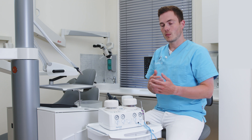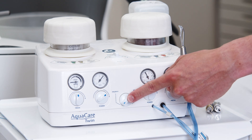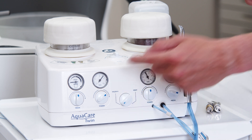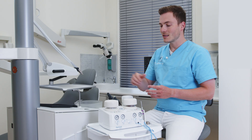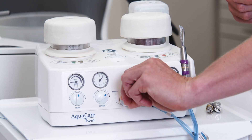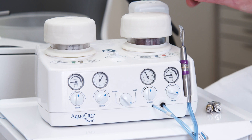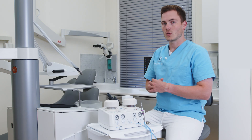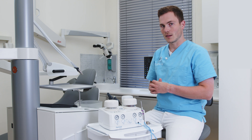If I would like to switch between both compartments, I can use the switch that is here in the middle. Right now the blue dot is pointed towards the left compartment, which means the left compartment is activated. If I turn this switch to the right side, I have now activated the right side — that's how I can easily change between different powders during treatment.